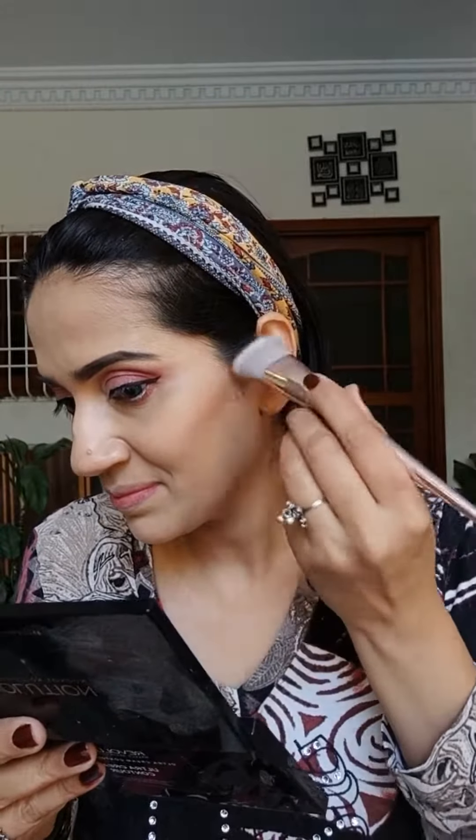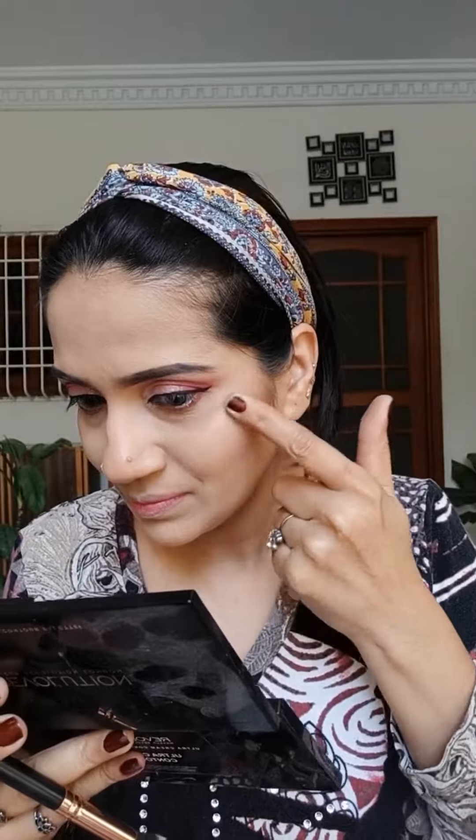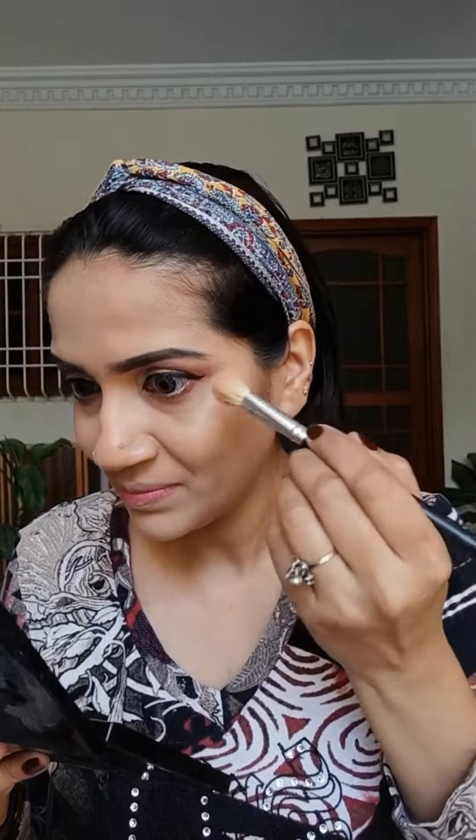This is Makeup Revolution's Ultra Cream Contour Palette. As I said in my previous videos, I always prefer cream products in winter. I am using a specific contour brush to apply it. Then I am using the cream highlighter from the same contour palette, applying on the areas where I need it. Setting this cream highlighter with my favorite pressed powder highlighter from Makeup Revolution.